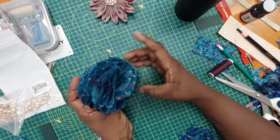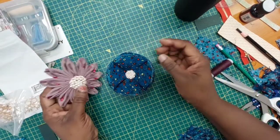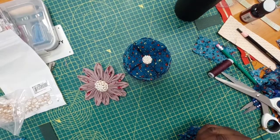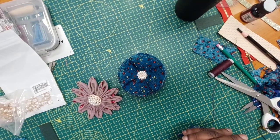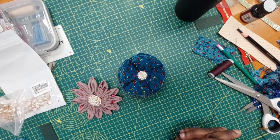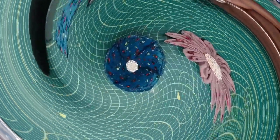So that is it — we've come to the end of today's project. Hope you enjoyed it. If you did, please don't forget to give us a thumbs up, like our videos, share them, and subscribe. Watch out for the next video with another version of this brooch.